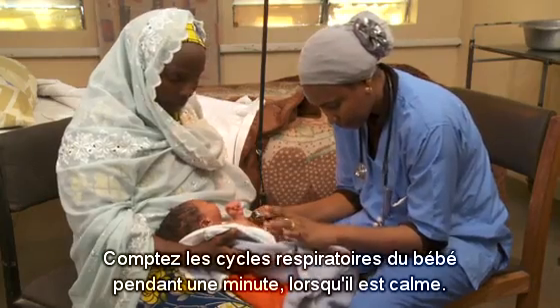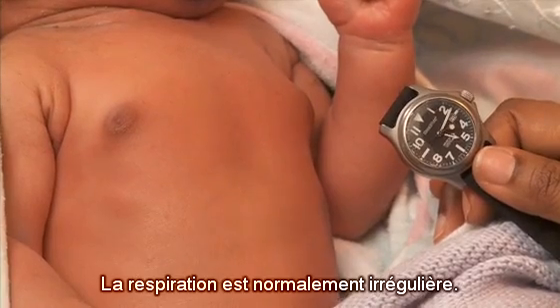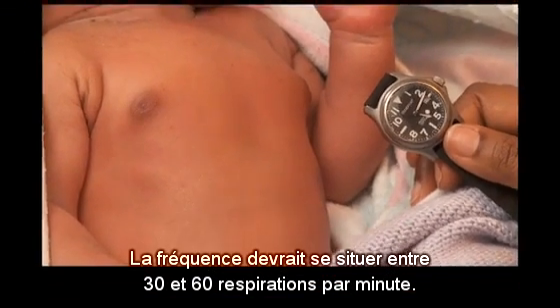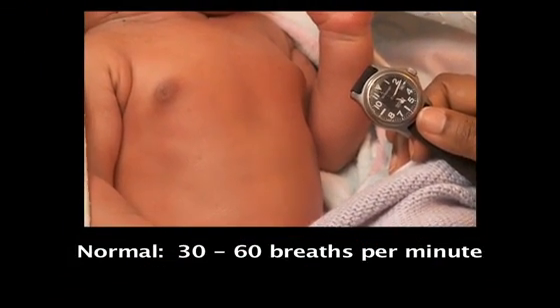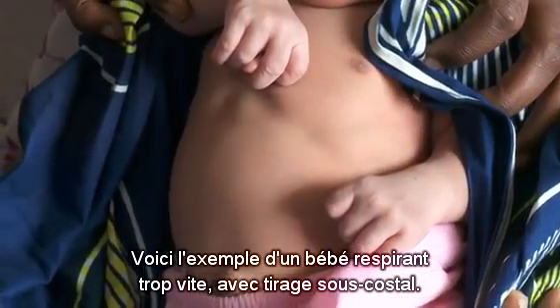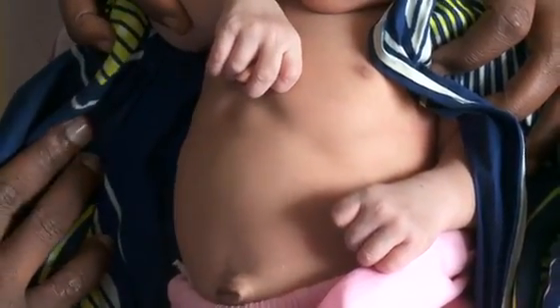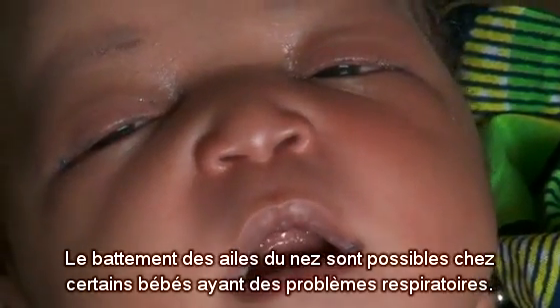Count the baby's breaths for a full minute when she is calm. Breathing is normally irregular. The rate should be between 30 and 60 breaths per minute. Here is an example of a baby breathing too fast with chest indrawing. Nasal flaring can be seen in some babies with breathing problems.